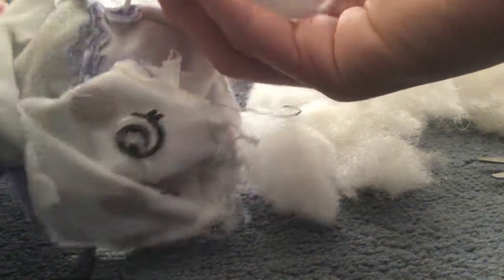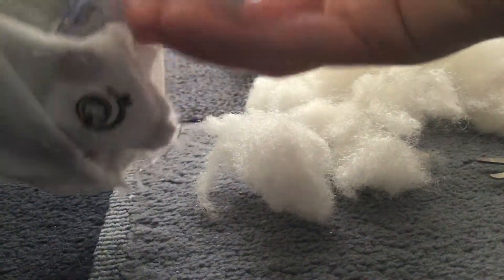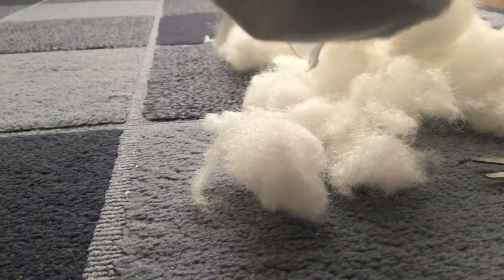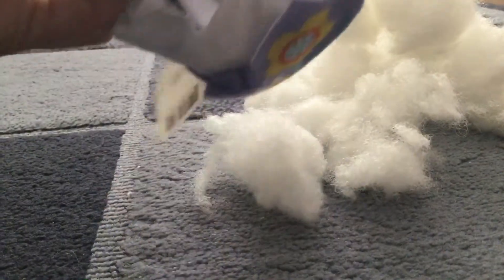I'm just going to bite it. It's pretty cool. I kind of want to know what's inside of this bag. I just need to cut this. Ugh, it's on the scissors now. Okay, I can see it vibrating.